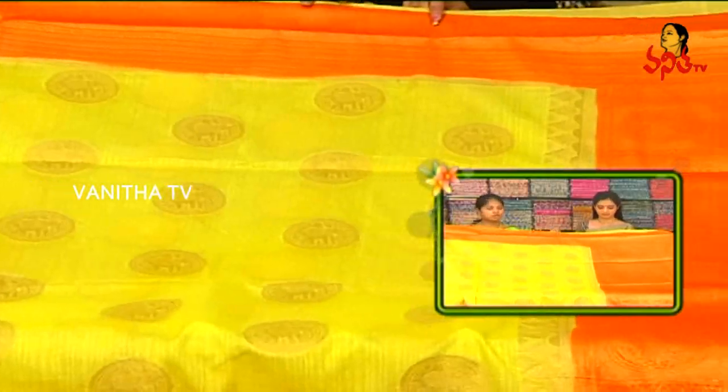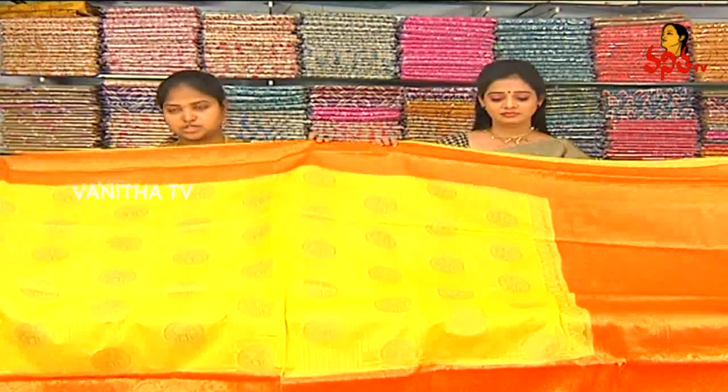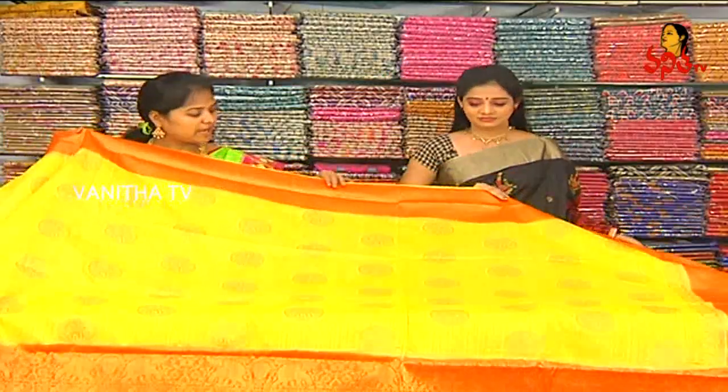Next we have Banaras silks. We have a fancy saree with a lemon yellow and orange color combination. We also have orange and a middle part with a tissue in a circle, a horses design, boxes, and a tissue in a circle.